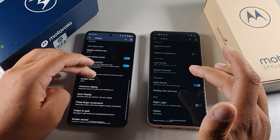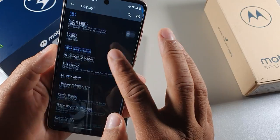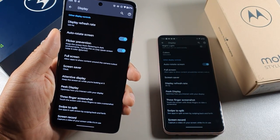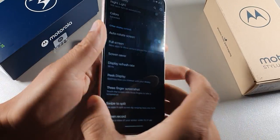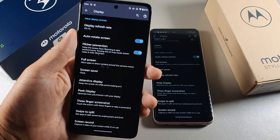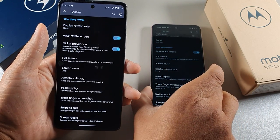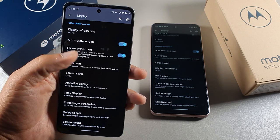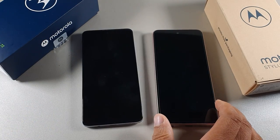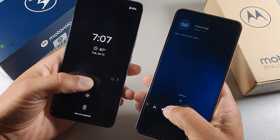On the Moto G Stylus on the right you get the option for 90Hz, 60Hz, or auto refresh rate. The G72 is a lot lighter at 166 grams, while the Stylus is 195 grams — you can definitely feel the weight difference. The G72 can go up to 120Hz refresh rate. If you're still here, type 'I'm still here' in the comment section and hit the like button to help beat the YouTube algorithm.